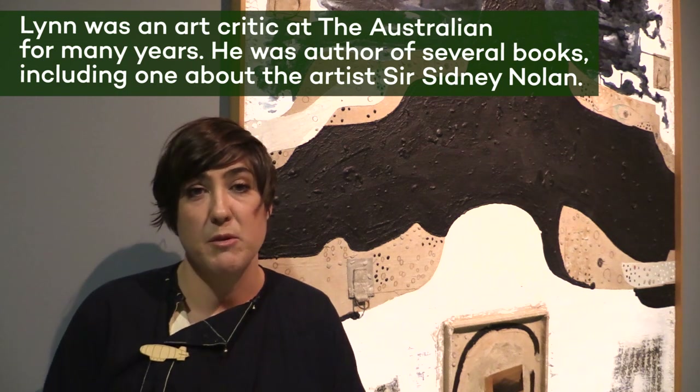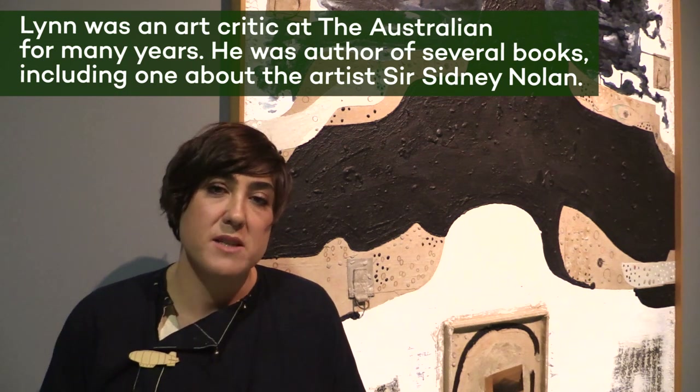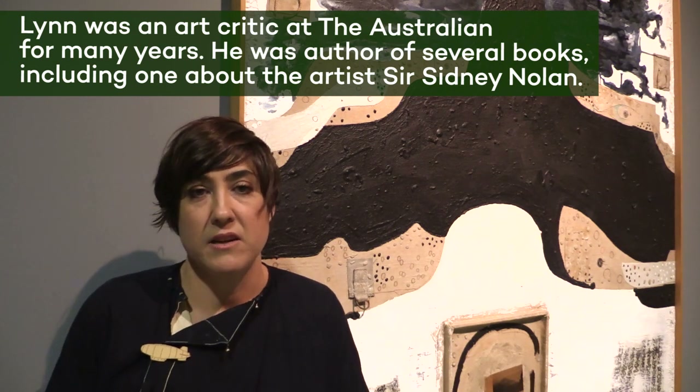This artwork is by Elwyn Lynn, who was a really important figure in Australian art in the 20th century — not just as a painter but also as an art critic and curator. He really built the international collection at what is now the Museum of Contemporary Art in Sydney. Elwyn Lynn was a matter painter, very interested in the texture of a surface, building it up using things like sand, plaster and cement mixed with a really thick impasto paint. He grew up in rural New South Wales in quite a harsh environment, and that desolate landscape really informed his paintings over the course of his career.